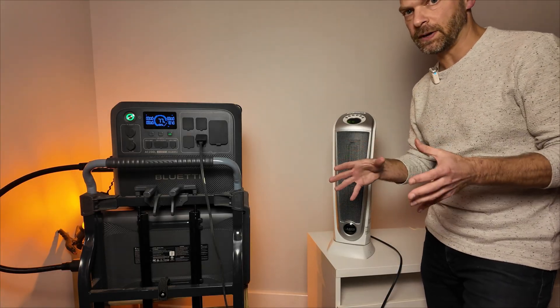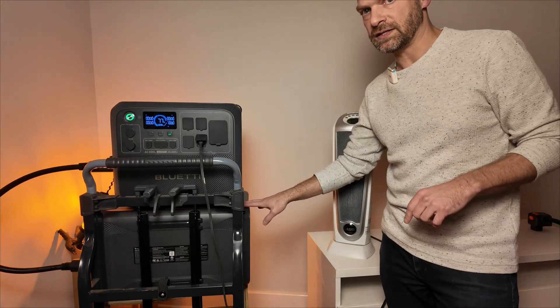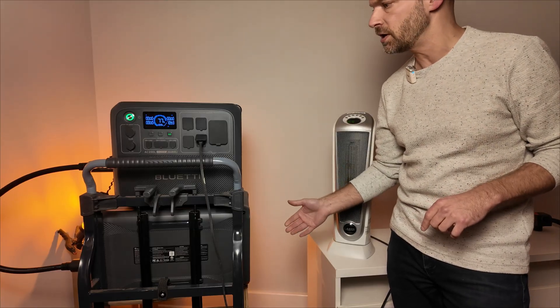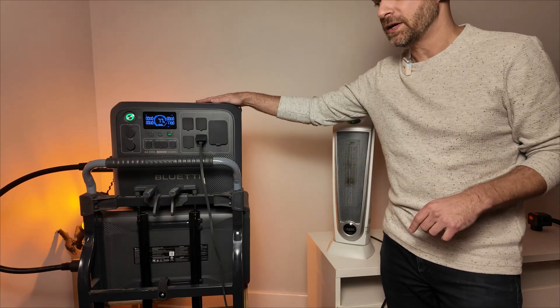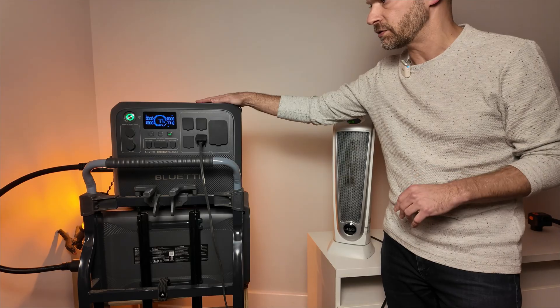It's worth mentioning that you can connect up to two of these batteries to the AC200L, so you could actually add up to 10 kilowatt hours more storage to the AC200L. This is my favorite inverter — it's super efficient and works great for all the things I use it for.